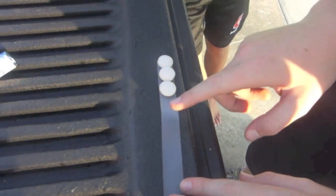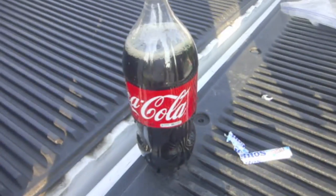Hey guys, what's up? It's Helping Tips for you, and we're just about to make a Coca-Cola rocket.